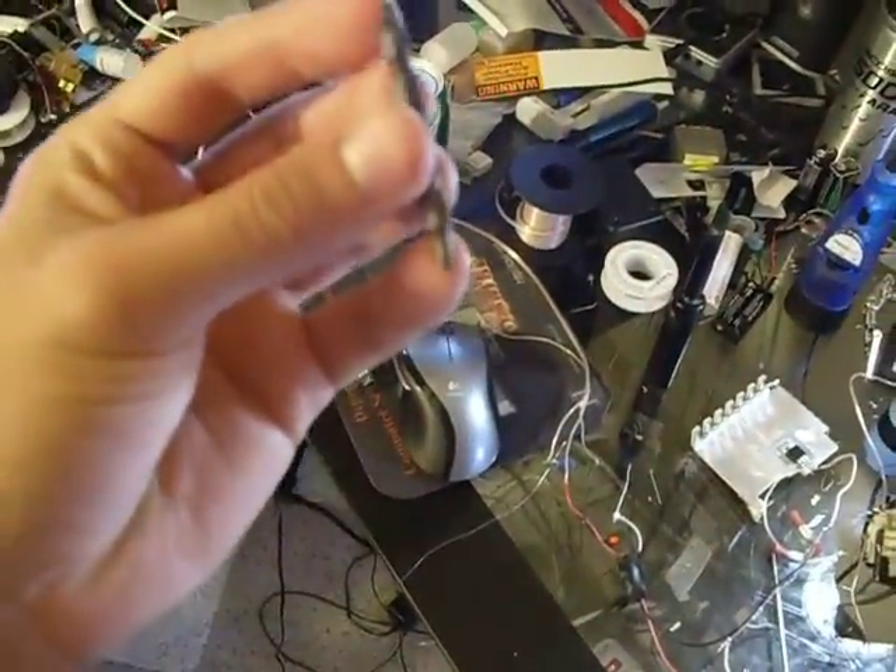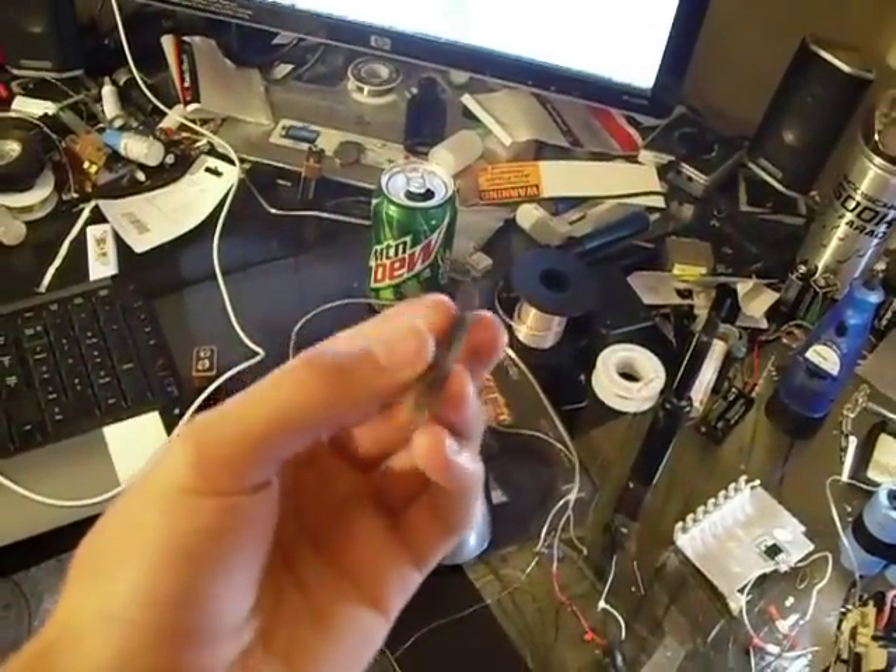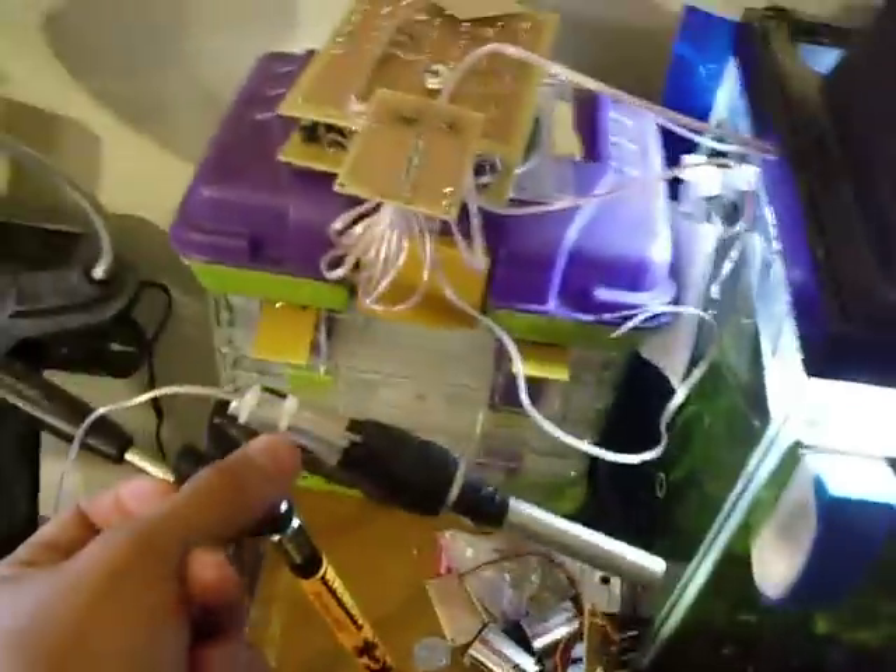That's cool. There's the bullet — there it is. That's what I'm shooting. It's a little drill bit. Anyway, that's what I'm shooting — it's right there in the coil.